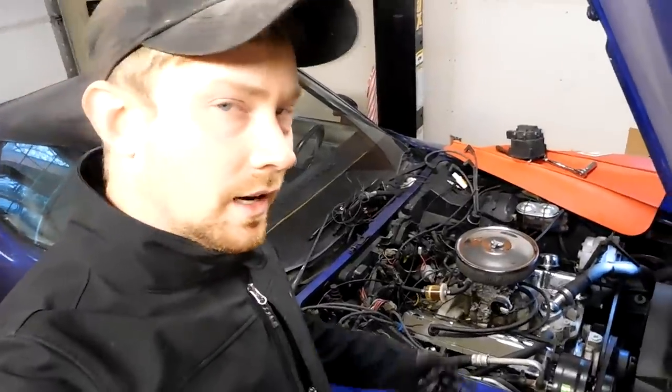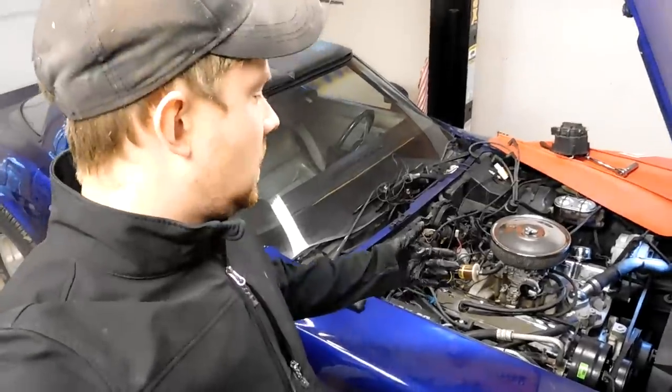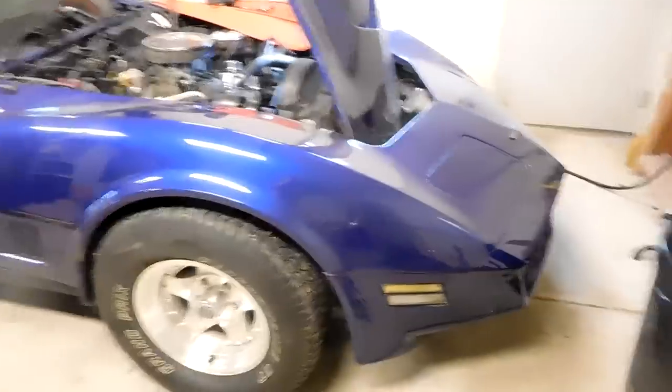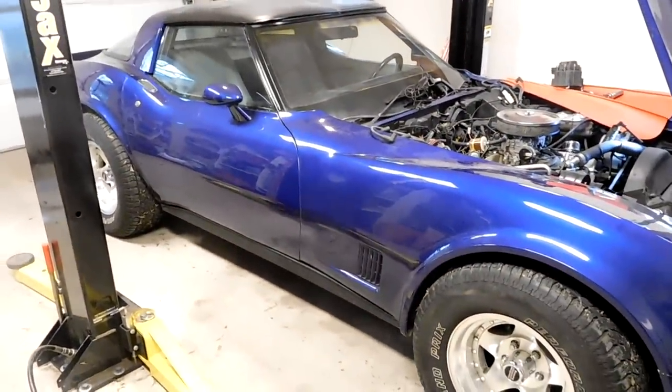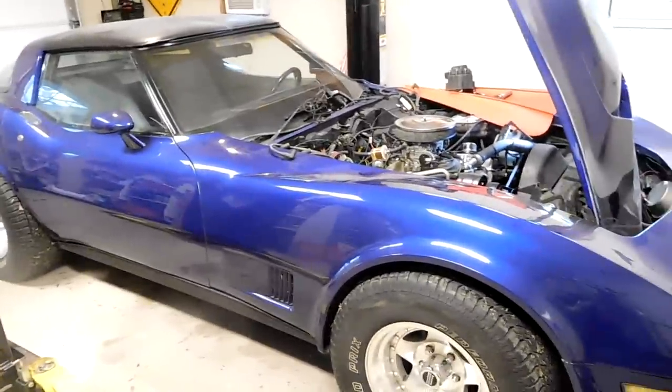This video is for all the 1981 and 1982 Corvette owners that are no longer running the factory computer-controlled fuel injection stuff. The car we're working on right now is a 1981, and something unique about '81 is they were the only year that used a computer-controlled Quadrajet carb.